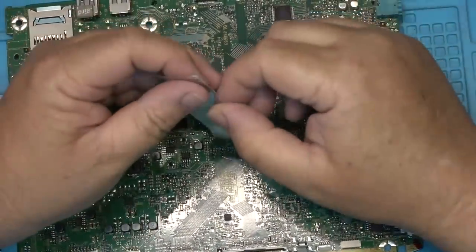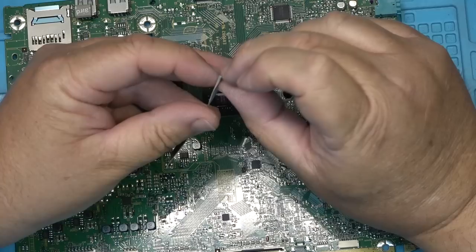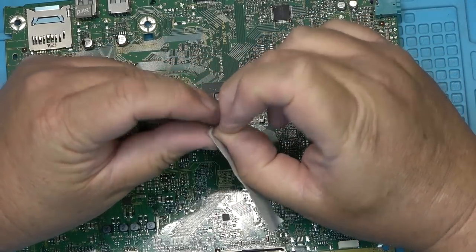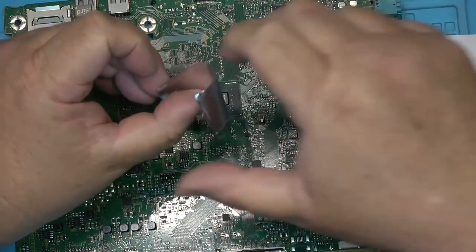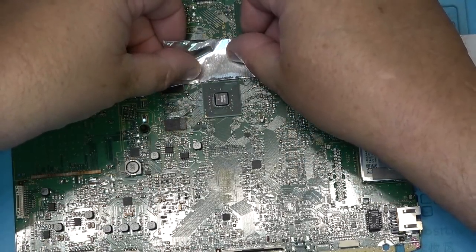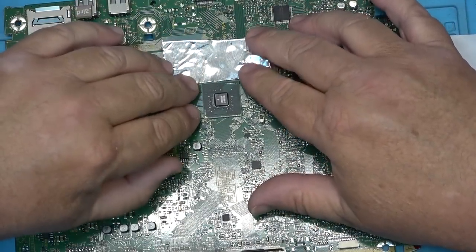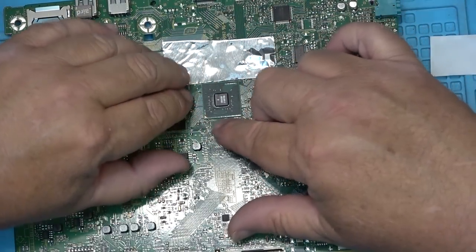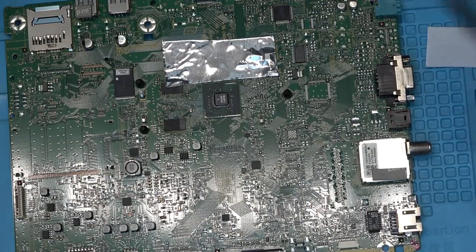This is the type of tape you'd get at a heating and ventilation or air conditioning supplier — it's used for sealing ducts, it's very strong, made out of aluminum. I'll place it over the board just to protect the components underneath. I'll put four strips on, leaving enough room around the chip so I can get in with the heat gun and apply some flux.